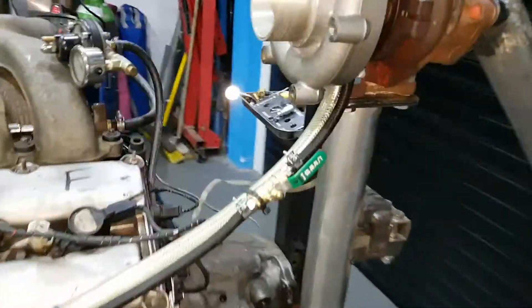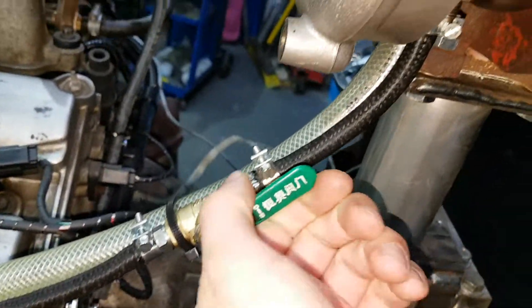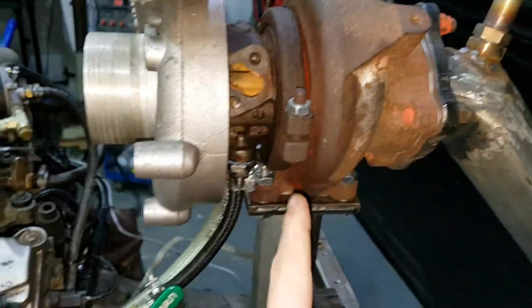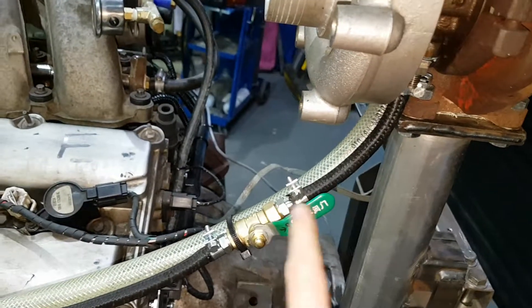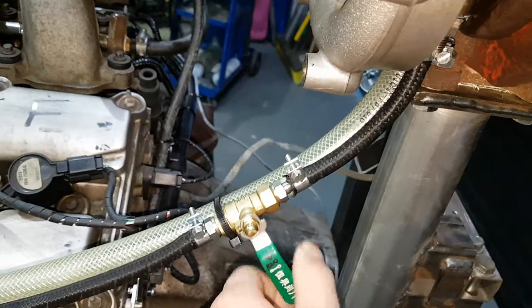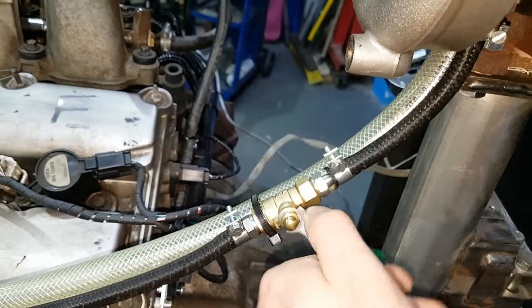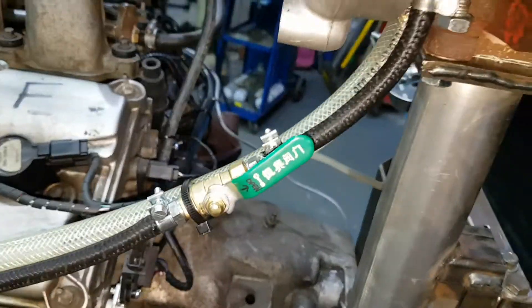I've still got the ball valve in there. I've been doing a bit of reading and watching a few videos saying that journal bearing turbos, which is what this is, just have full oil flow from the engine. Don't know if that's right or wrong, so I can still dial it back if there's too much oil — I'll see what it does.